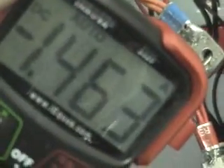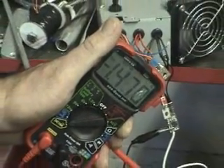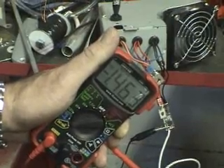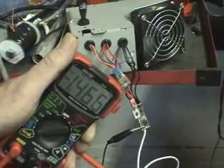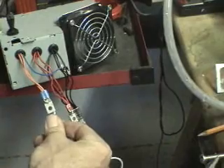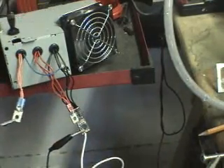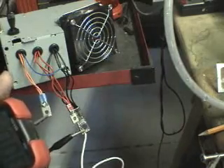I'm going to increase the electrolyte bath. 1.4 amps. Now this is only a 120 watt computer board, so I can only go up to 10 amps max.